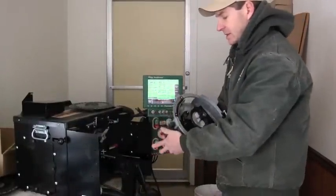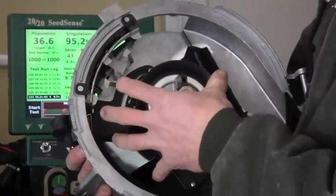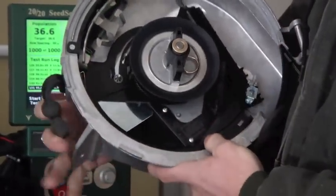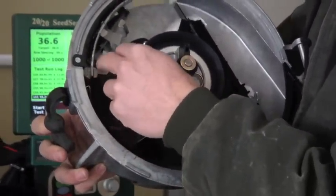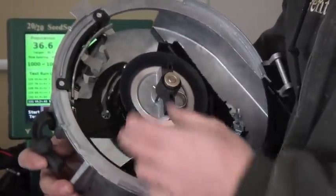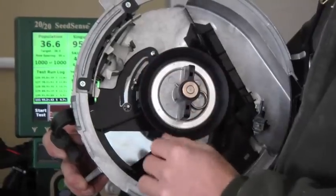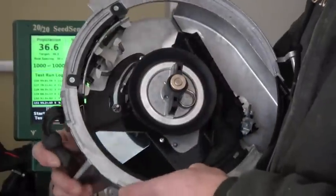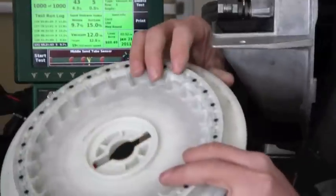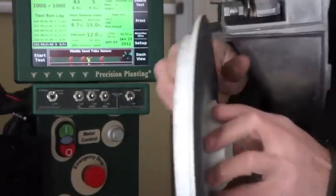The theory of the Precision Planting E-Set in a John Deere vacuum meter is that we take the components out of the John Deere completely, use the housing, and insert all new parts. In here we have two different brushes, and the seed comes around and goes through this eliminator. We run much higher vacuum pressure to make sure every hole on the seed disc has a seed — possibly a double — and then as the seed comes through, it knocks it off. There are four to five times the seed will contact this eliminator to knock off the double. The seed disc is flat with no cupping in the hole, and we're dropping the seed in the middle of the tube for better seed spacing.